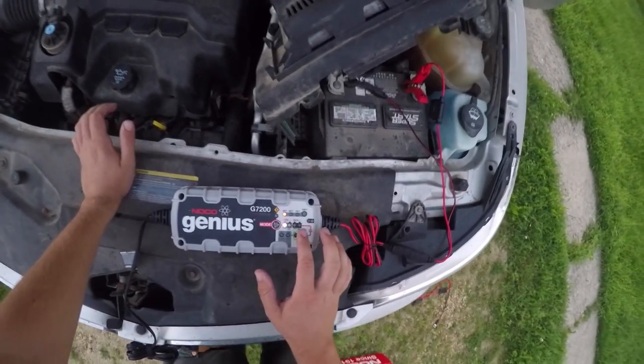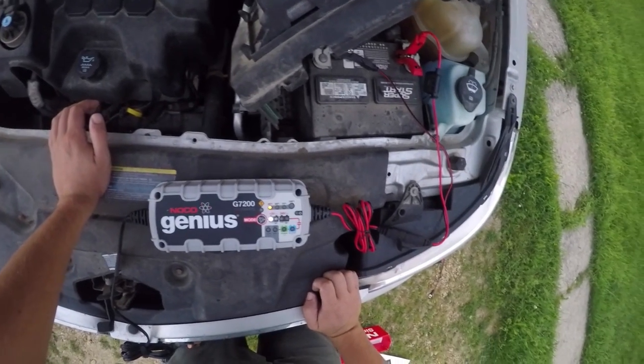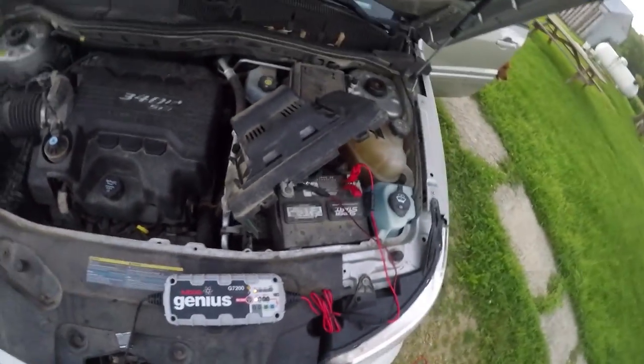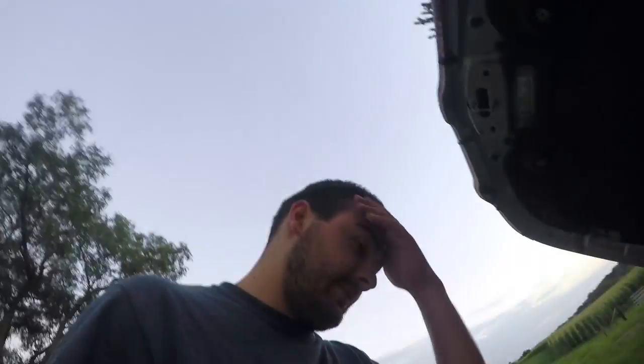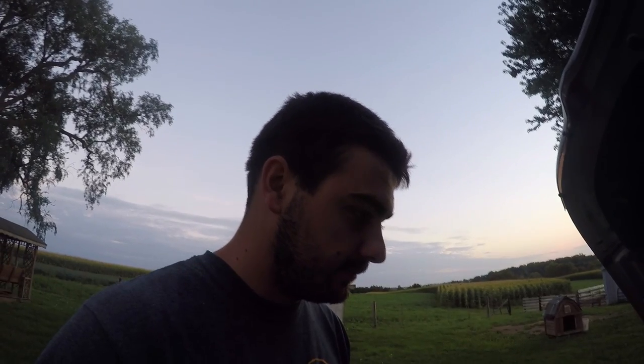From what I can see, the battery is pretty dead — it's at 25%. I'm just going to let this thing sit and run; I don't want to mess up anything more than I've already done. My car is still kind of freaking out — the locks were going and the gauges were all bouncing around. I was hoping I could go get some groceries, but maybe this thing will charge up within an hour or two.